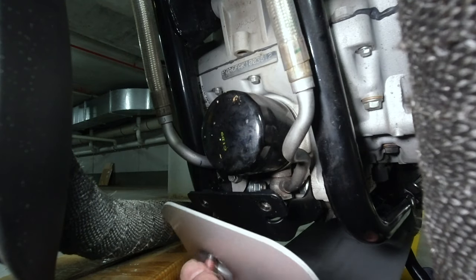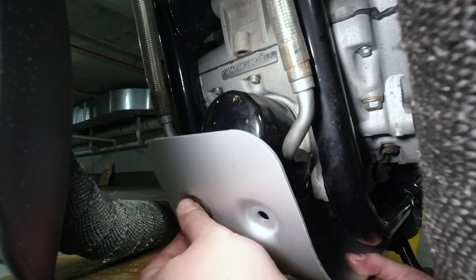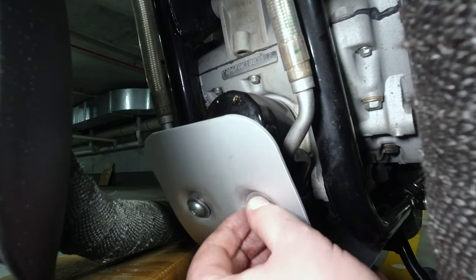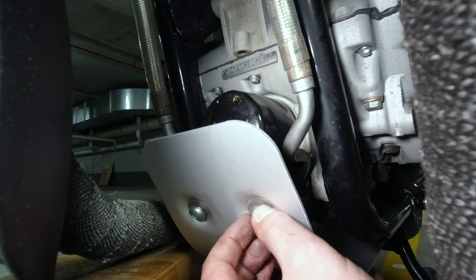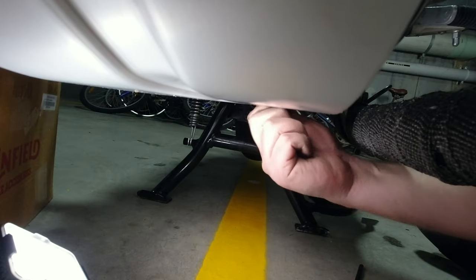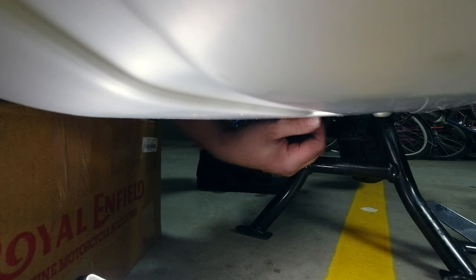We're now ready to do the first fitting of the sump guard. Grab the fixings and washers that come with the kit, go around and insert all those fixings into the mounting brackets just finger tight at this stage because we still want to make sure that it looks to be correct. Go ahead and do the left side as well and then when you're ready jump around and do the right hand side too.